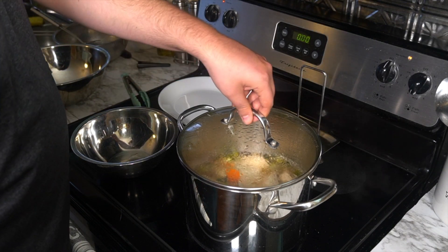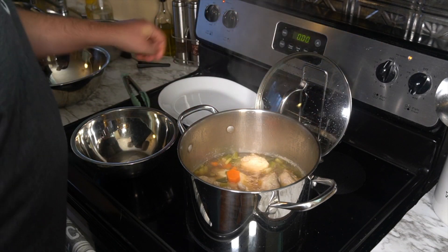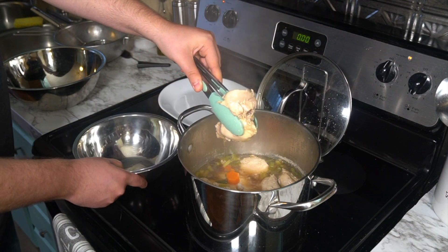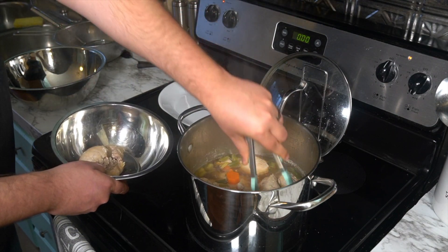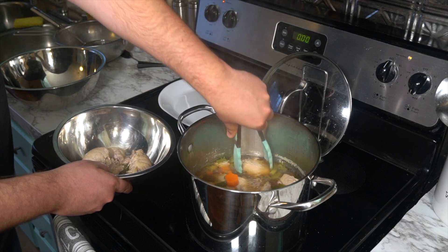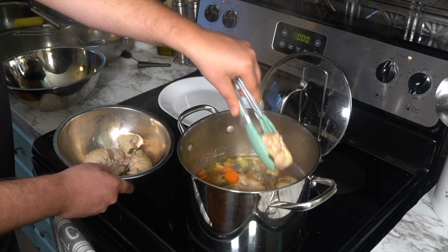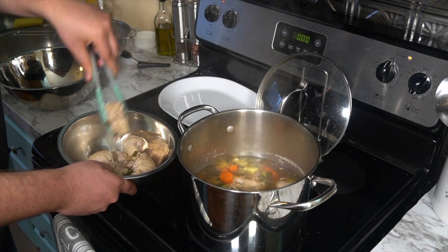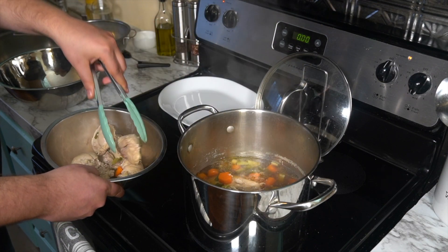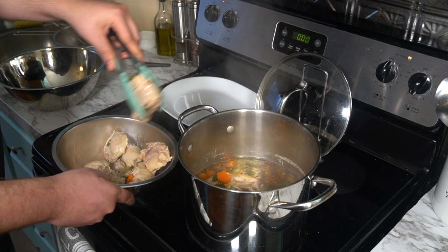So this soup is almost done. The chicken is completely cooked through and the veggies are nice and tender. What we're going to do now is get the chicken into a bowl and shred it — it's kind of like pulled pork, but it's pulled chicken. We're going to take a fork and just tear it into shreds. We're also going to get the veggies out of the soup, because we want to reduce the broth to intensify the flavor.